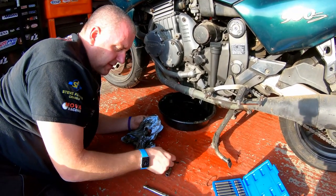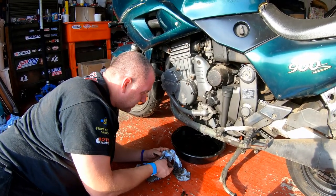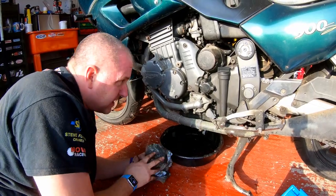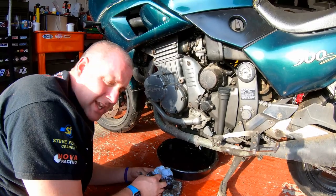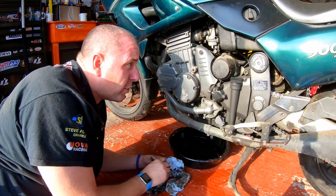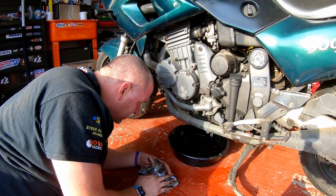There's a copper washer here. Obviously I haven't thrown that one in the bin because we're going to use a brand new one. Once that's finished draining out, I'll deposit the old oil in my large bottle ready for the recycling centre, and then we'll look at getting the old filter off. You can see there's a little bit of evidence of oil leaks on this bike — but being a Triumph, if it's not leaking oil that generally means there's none in it.